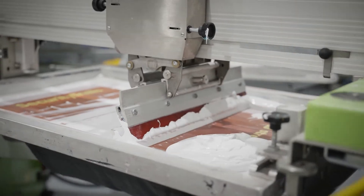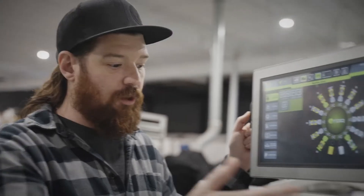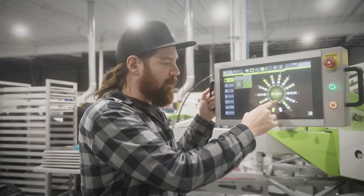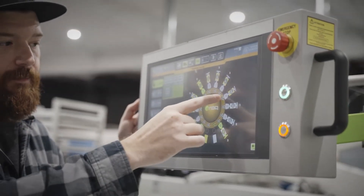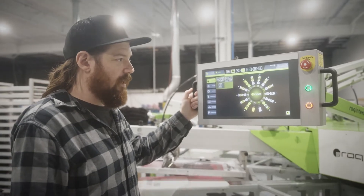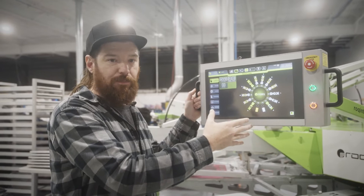Another huge benefit is that I can utilize those features simply from my display here. Without having to move from my load and unload station, I can choose which pallet I want to move and move it over to that printhead.